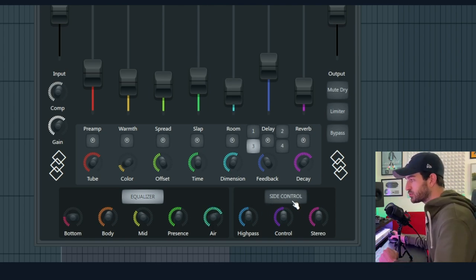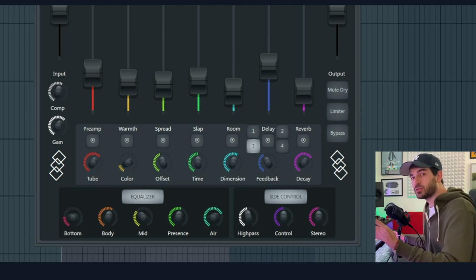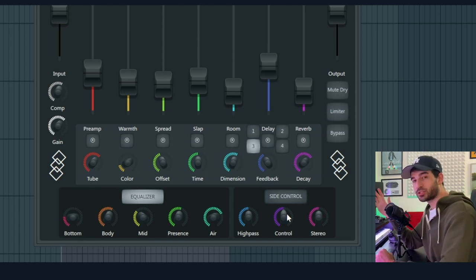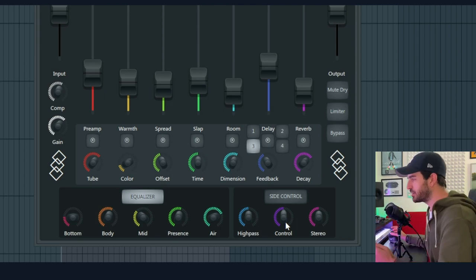The last thing on this patch is this Side Control, where we can monitor the side information. Since the main vocal here was mono, everything that we're going to hear in the side information is generated by the patch. We can solo the side signal by clicking this. The side information can be quite problematic on the low frequencies — that's why there's a high pass, so we can high pass the side information to make it lighter. Next one is Control, and Control is a compression — it's just there to keep the side information under control. The side information when it's too bouncy might be problematic, so having a compressor that keeps everything under control without squashing it might be the right thing to do.